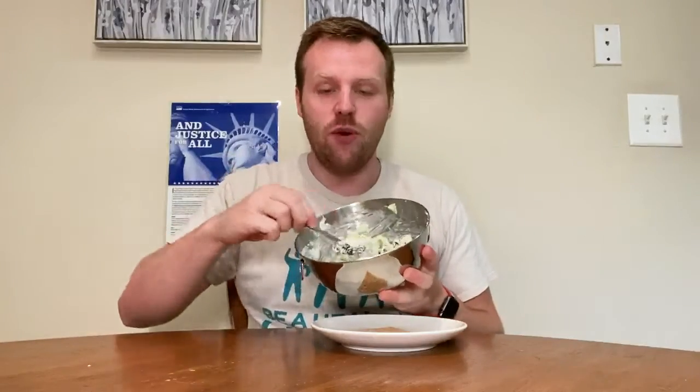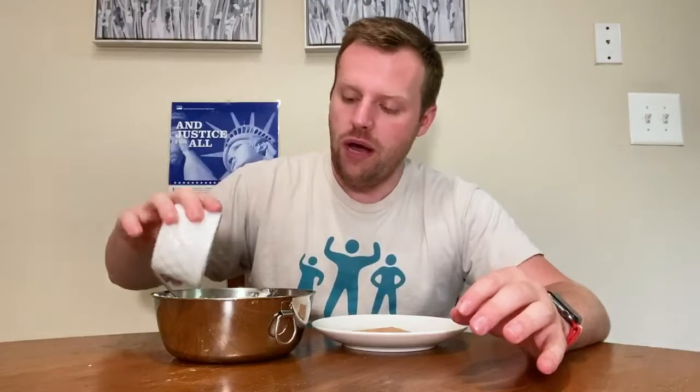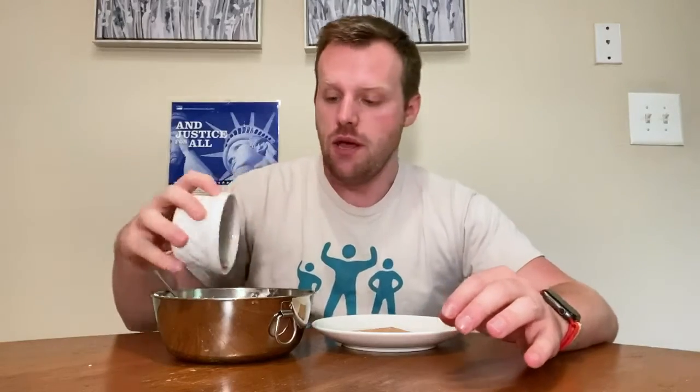My mixture is assembled and it's looking just the way I want it to look. The last thing I'm going to do is add a little bit of cinnamon — that's optional, but I personally like cinnamon. Also keep in mind you can add whatever fruit you want. I had peaches for breakfast so I'm not adding them today, but if I hadn't I would have added them in. I'll give it one final mix and then assemble it on my graham cracker.